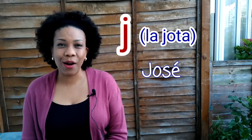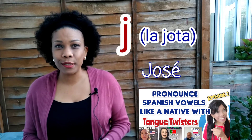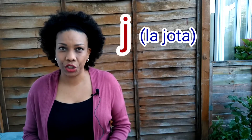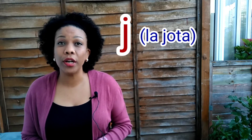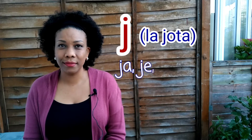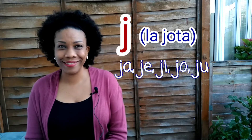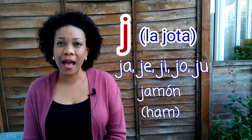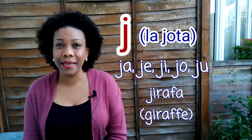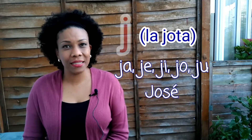If you haven't watched our episode on vowels, I advise you to go and watch it because I'm teaching you the proper pronunciation of the Spanish vowels. This will help you a lot to improve your Spanish pronunciation. Ahora, vamos a combinar la J con las vocales. Let's combine letter J with the vowels: ja, je, ji, jo, ju. Jamón, ejemplo, jirafa, José, jueves.